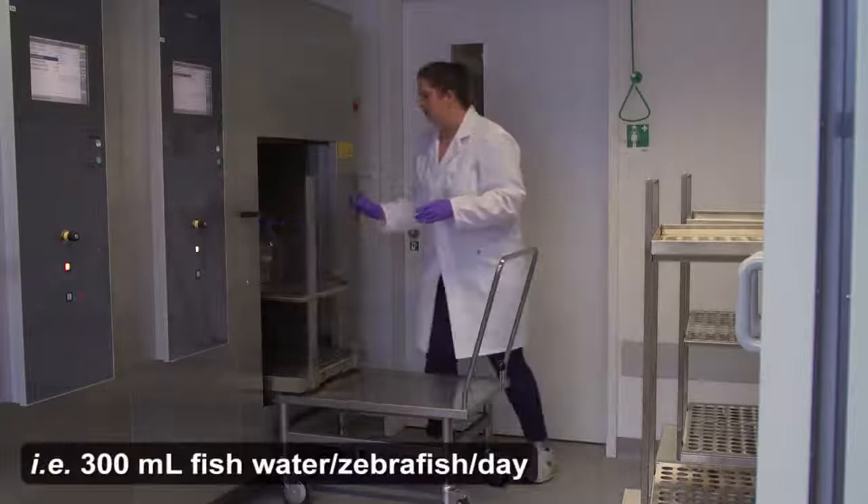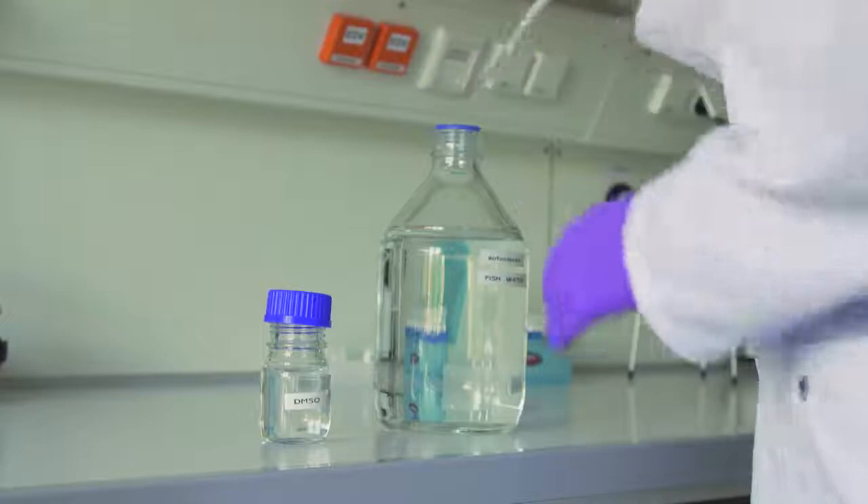Before beginning the procedure, autoclave one aluminum foil-covered 600ml beaker per zebrafish and an appropriate number of glass bottles of fish water for the experiment, and prepare the immunosuppressive drug and experimental control solutions of interest.